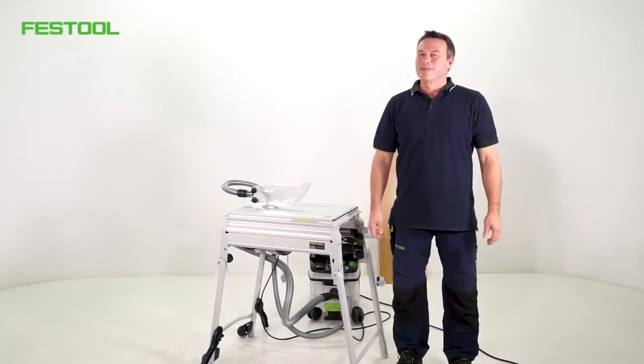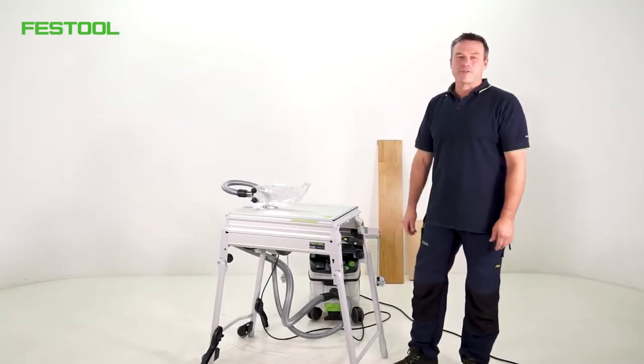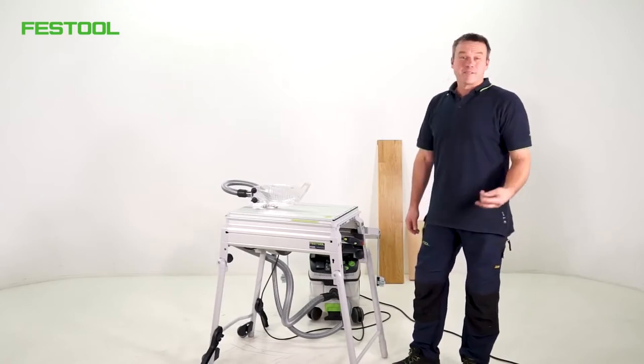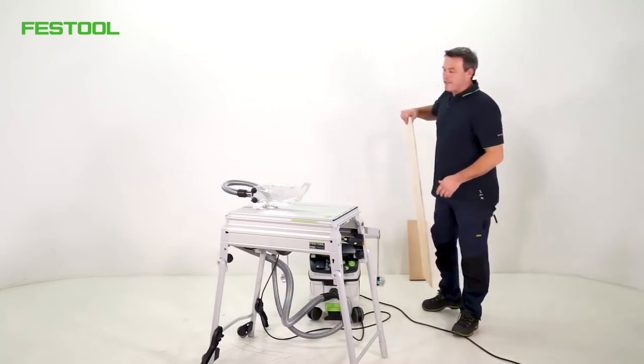Hello and welcome to Festool TV. My name is Frank. Today's episode is about the Prezizio CF-50 trimming saw. I've brought with me two applications — nothing special, but these applications really show what the machine can do.